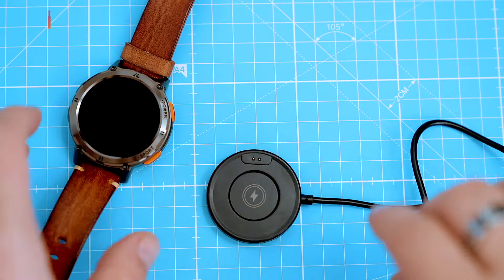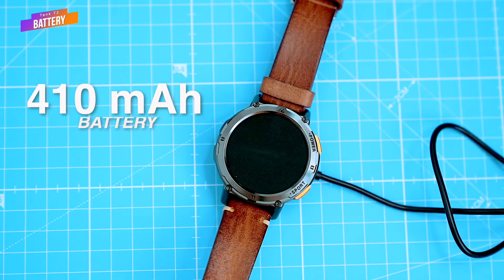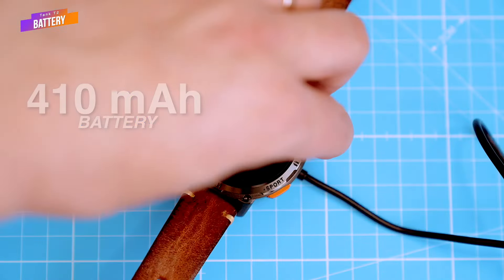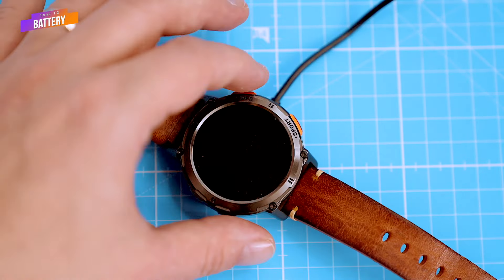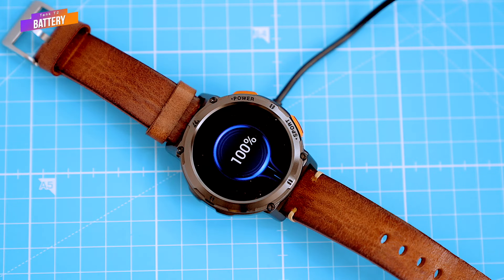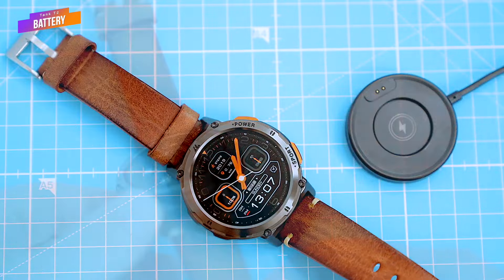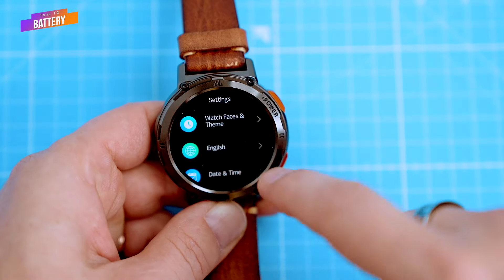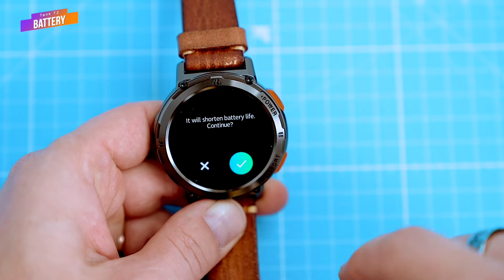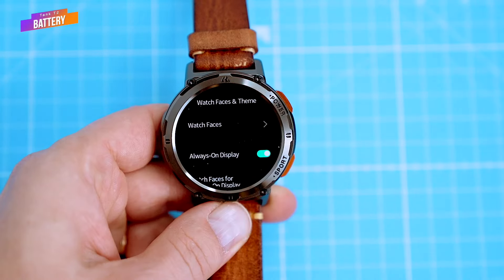The Cospet Tank T2 has a 410 mAh battery and an average charging time of around 2 hours. The manufacturer claims the battery life can last up to 15 days on normal use and around 50 days on standby. In my experience, the T2's battery life exceeded expectations — I was able to get about a week of use before it needed to be charged, even with the always-on display enabled, Bluetooth always connected, and brightness set to medium.